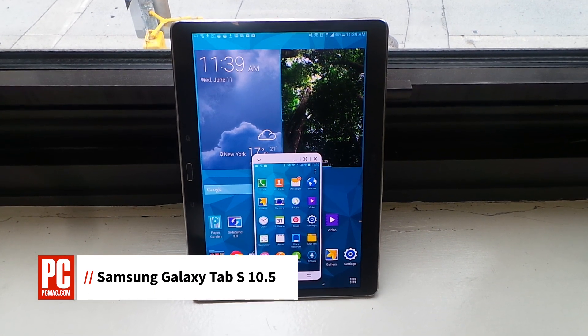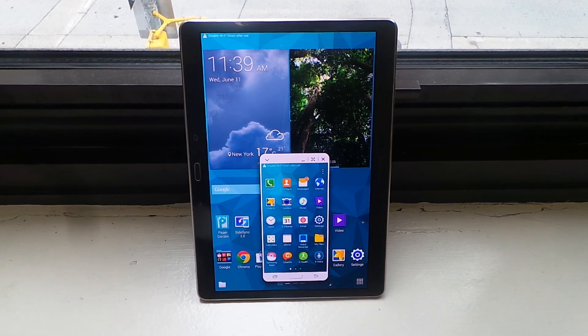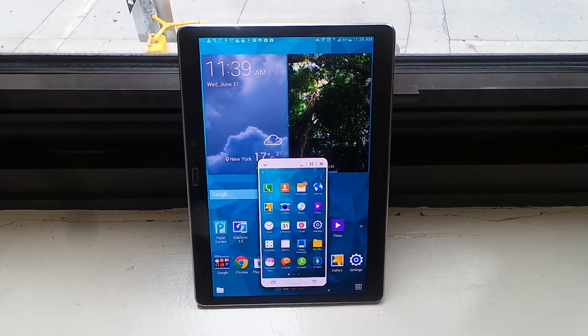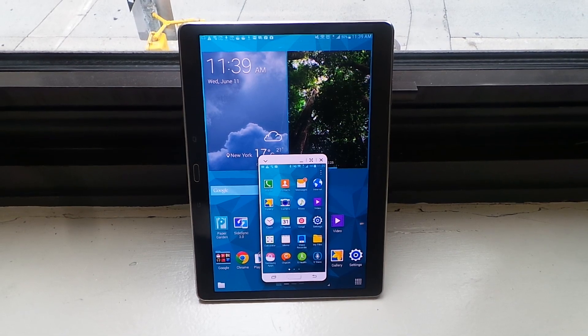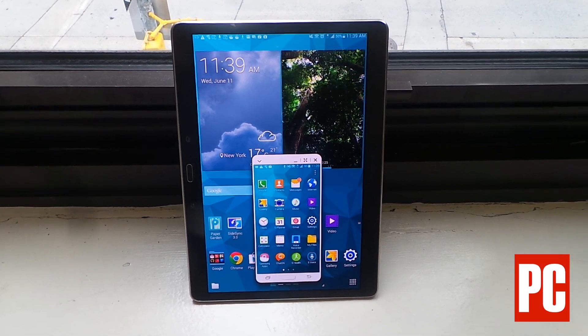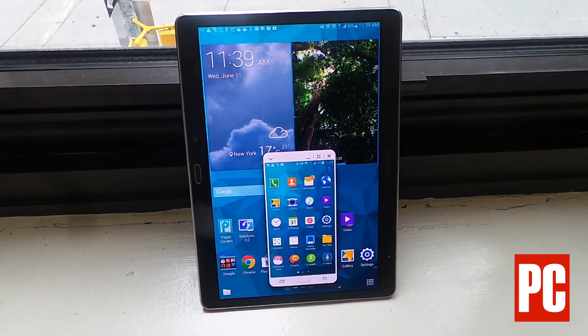Hi, this is Sasha Siegen from PCMag.com with one of the most unique features of the new Samsung Galaxy Tab S10.5. It's called SideSync, and it lets you remotely control a Galaxy S5 phone from the tablet. Let's take a look.